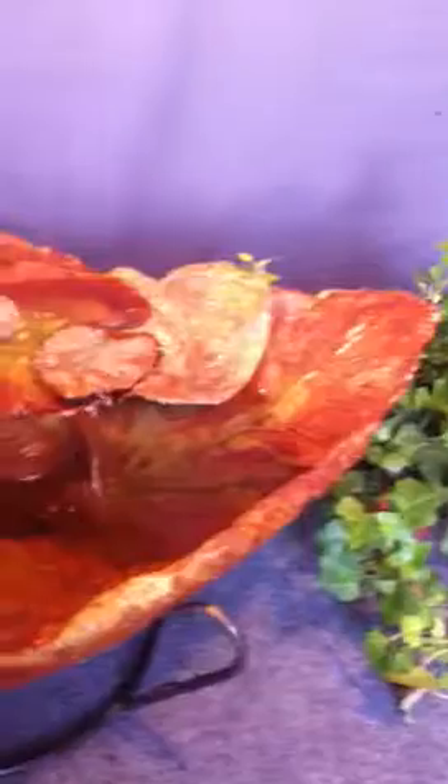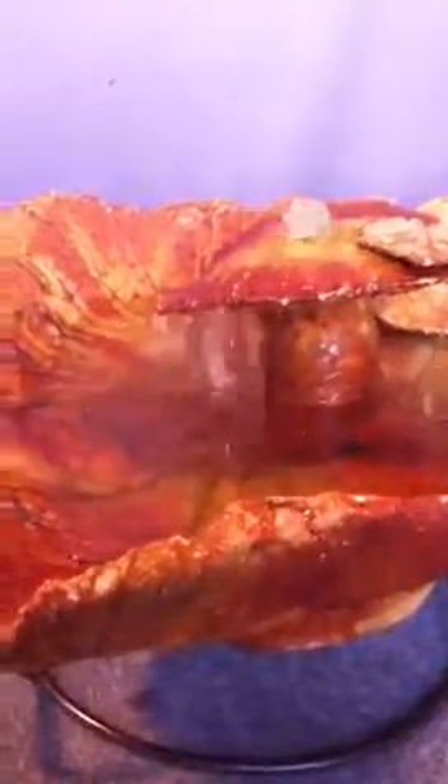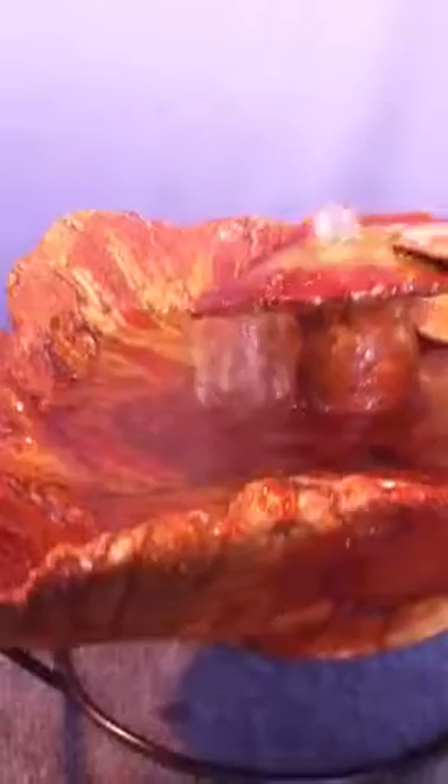This one is made out of rhubarb leaves that I grew in my garden, believe it or not. I actually applied mold rubber to the leaves and used the silicone leaves in this casting. So I can make more similar to this.